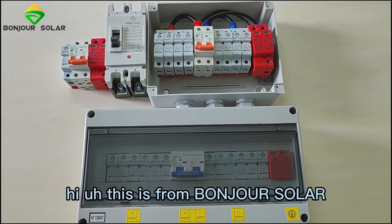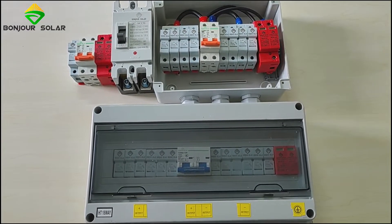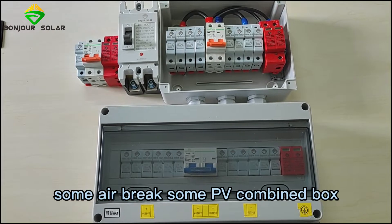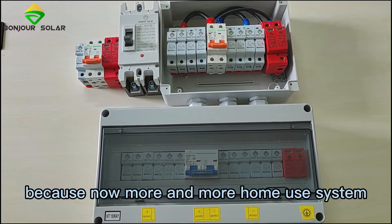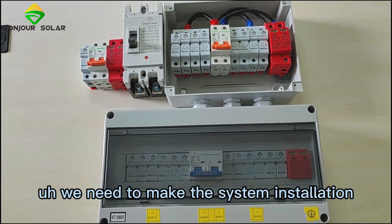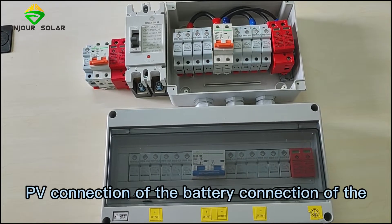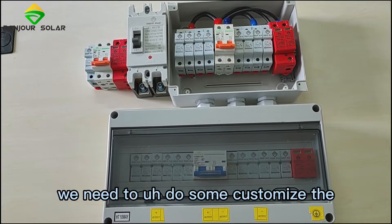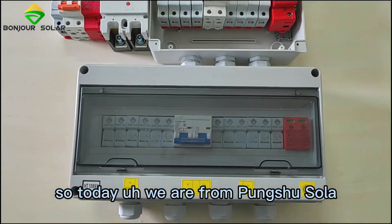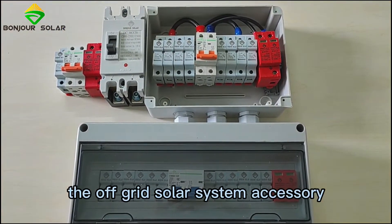Hi, this is from Bongchusola and today we are going to show you something about the solar system connection accessory — some air breakers, some PV combiner boxes. Because now more and more home-use systems need proper installation and safety for the PV connection, the battery connection, and the inverter connection. We need to do some customized air breaker PV combiner boxes. Today we are going to introduce you something about the off-grid solar system accessory.